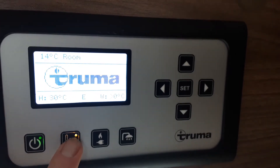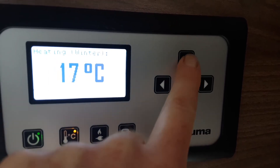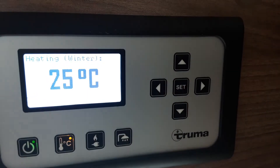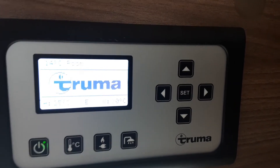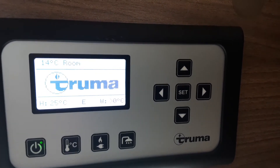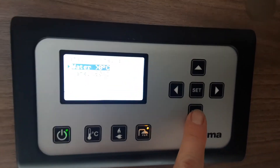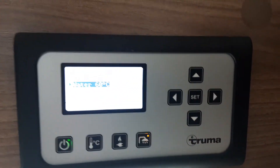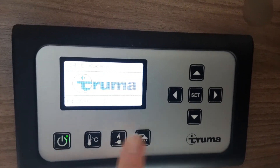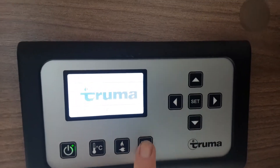To turn the heating on, press the heating button on the end here and use the arrows to set the temperature. When you're ready, hit the set button in the middle — it'll bleep and confirm the temperature, for example 25 degrees. To set your water temperature, press the button on the end here and you've got off or on for hot water. It'll bleep again to confirm hot water is on. The power source you've selected will determine how the caravan heats up and how long it takes.